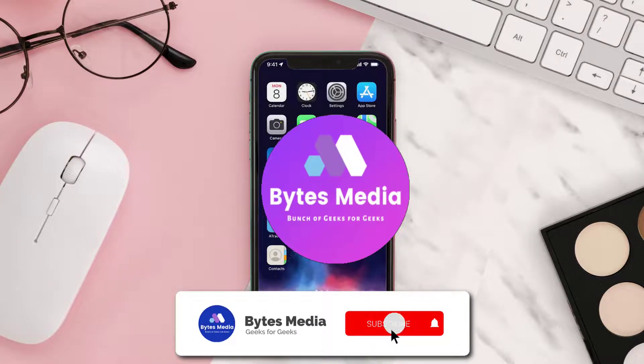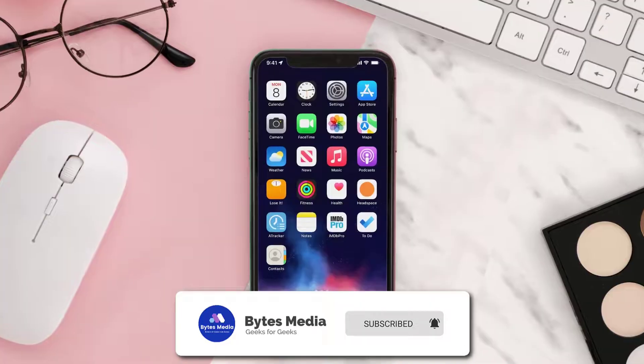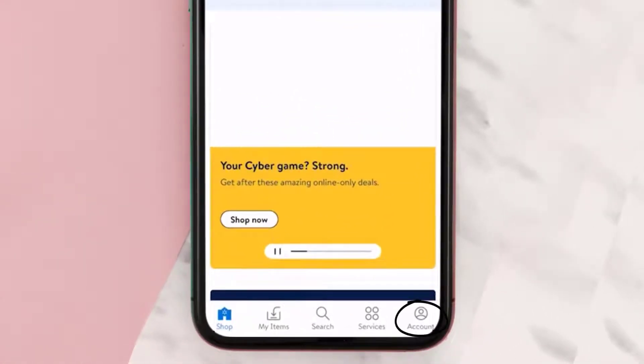Hey guys, I'm Anna and today I'm going to show you how to redeem a Walmart gift card. First of all, you need to open up the Walmart app on your device and then sign up for a new account, or you can simply log into an existing account. Once you're logged in, you need to tap on the account icon.